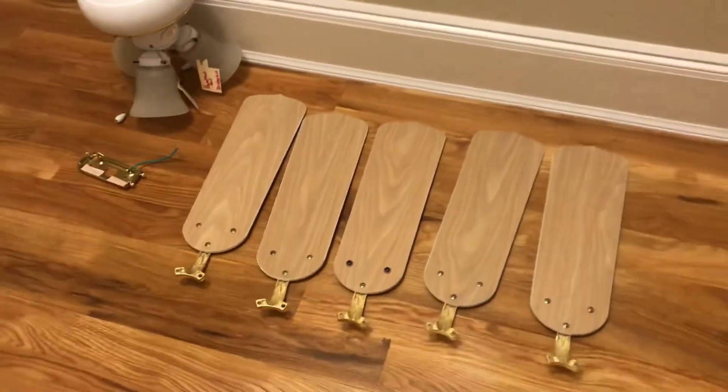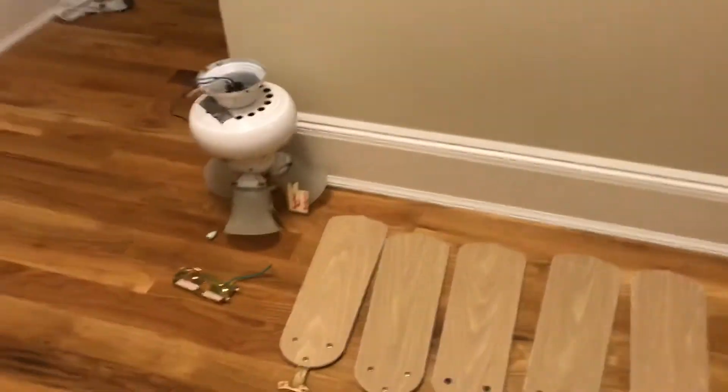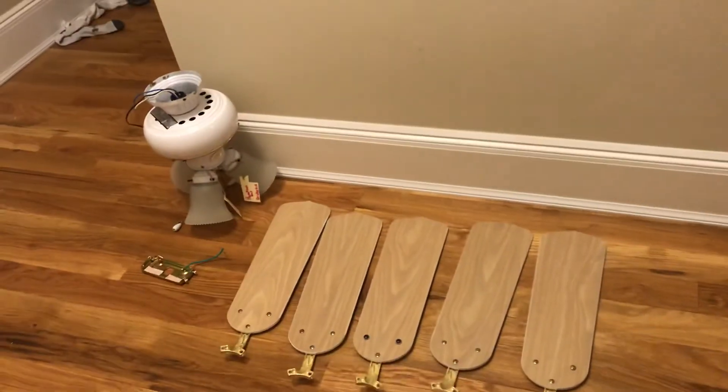I will leave the eBay link down in the description. It is posted at $17.75 plus shipping. Thank you for watching and I'll see you later — bye!